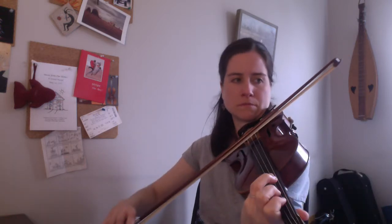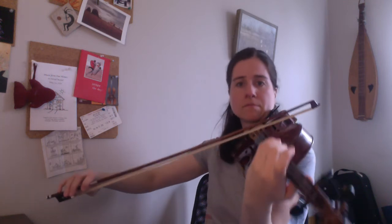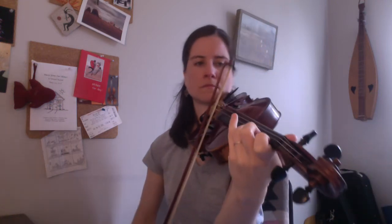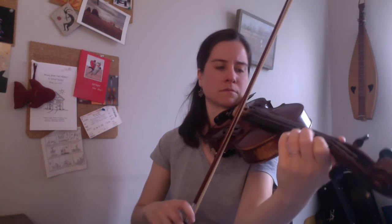[Performance of the A section of Reverie.]